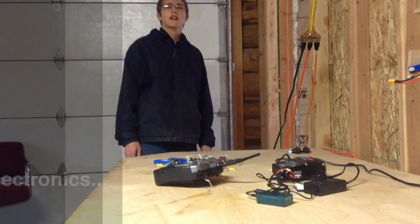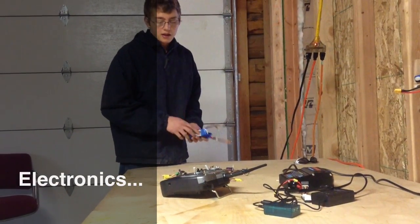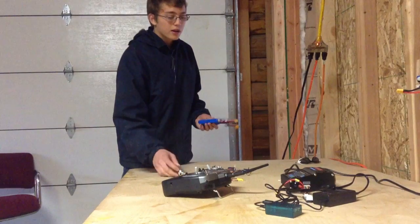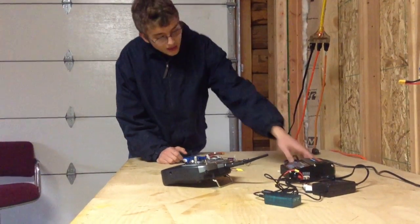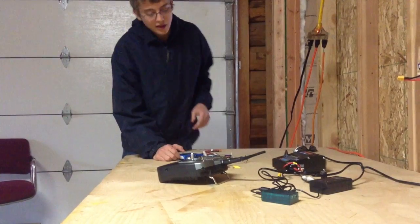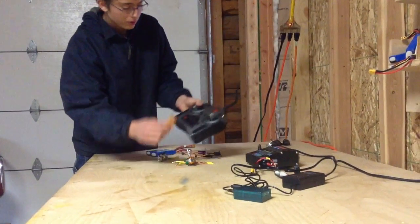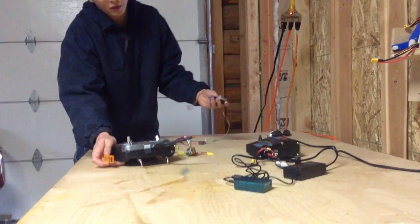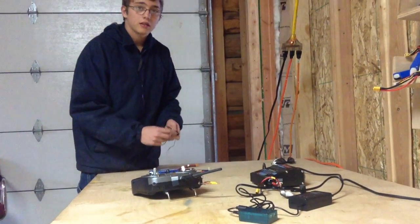Now we're going to be talking about all the electronics you're going to need in order to get your plane in the air. You're going to need your motor to power it, obviously your battery to power the motor, then a charger to charge your battery. Then to control your plane, you're going to need a radio, receiver, and servos. I'm going to be covering all of those individually in detail, so let's get started.